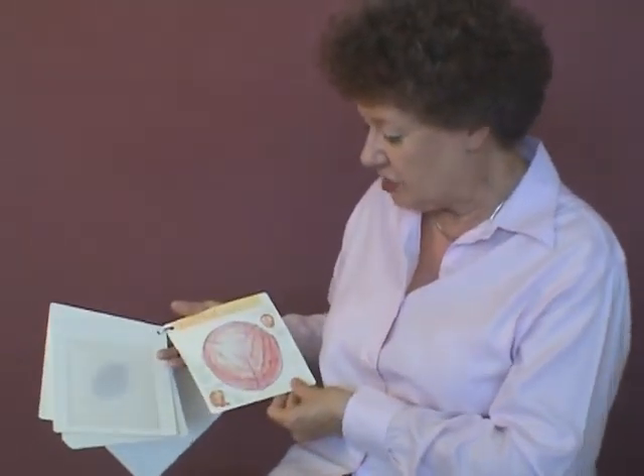The final card shows a picture of the fontanelles on the baby's head. This is what the midwife will be feeling for at each point when she does an internal examination.